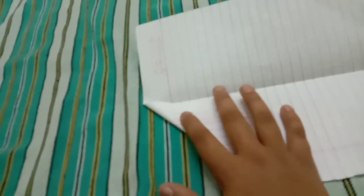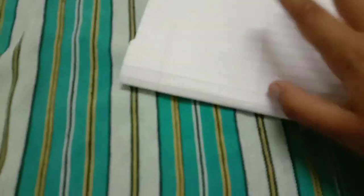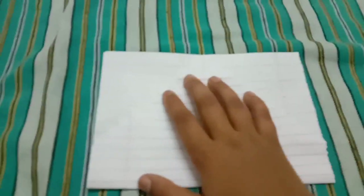We open it. Now we have to fold like a normal plane — this edge to this line, like this. We fold this side also like this. Now we have to fold this downwards. I will show you — after folding, you have to fold like this.